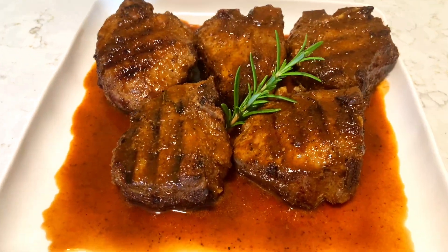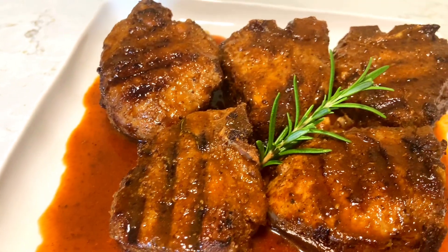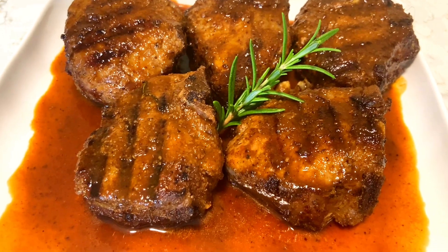This is it. Look how yummy that is! Give me a thumbs up guys, and subscribe, and don't forget to ring that bell.